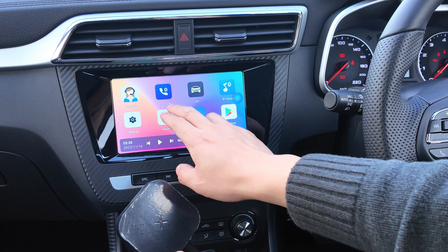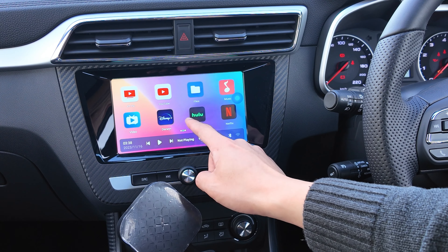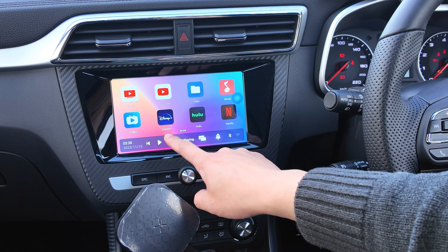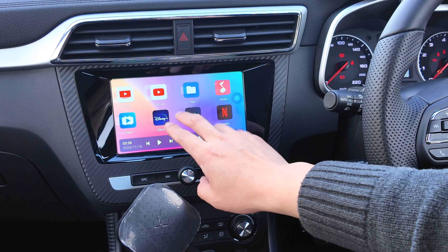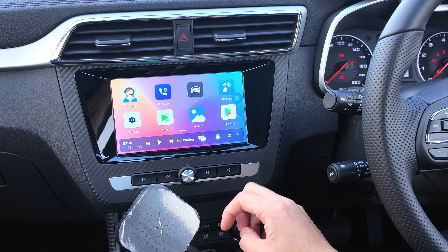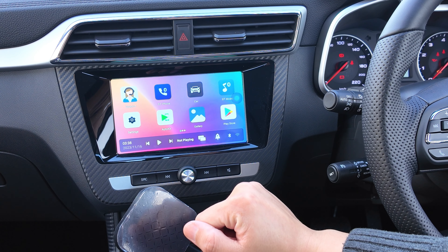By clicking Apple CarPlay, we are going into a secondary screen created by this particular unit. Once inside, we can find Bluetooth, car settings, and some other things. You can even watch YouTube, Netflix, Disney+, Hulu — whatever. You can even download TikTok. So quite a few fancy features, but today we want to focus on the Android Auto system.